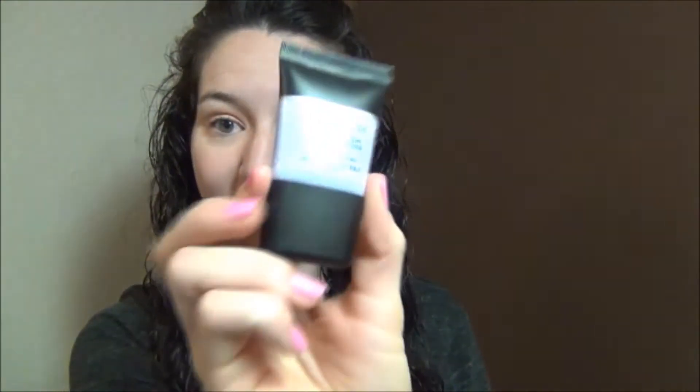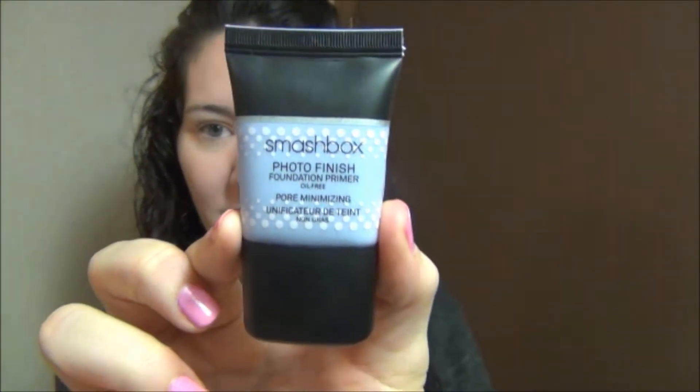I'm going in with my primer — this is the Smashbox Photo Finish pore minimizing primer. It's that new primer Smashbox came out with. I got this mini size so I could try it out, and so far I really like it. I'm just going to put this all over my face.